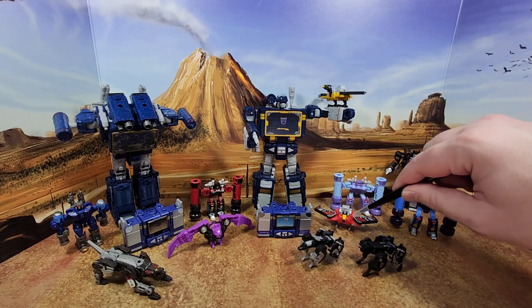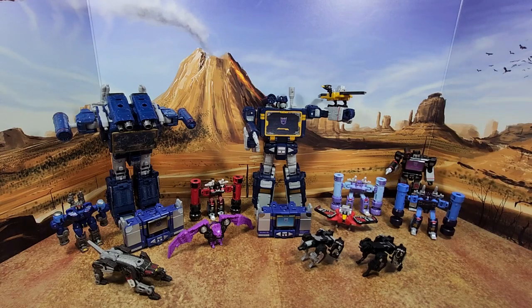Maybe getting an Earthrise mold of Laserbeak wouldn't be a bad thing after all. Thanks for watching, guys — I hope you've enjoyed this. If you did, please like, subscribe, and hit the bell. Also leave a comment — I love reading those. Keep coming back, I have more on the way. And remember, nothing in life gives you the right to be an asshole. Take care.